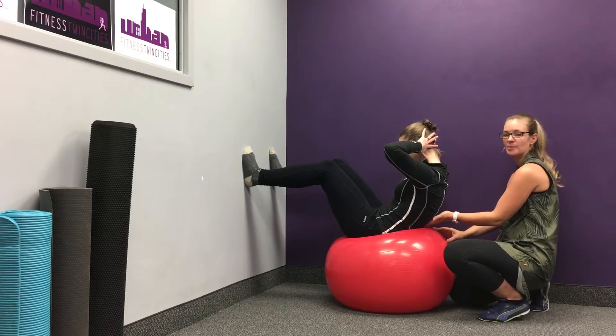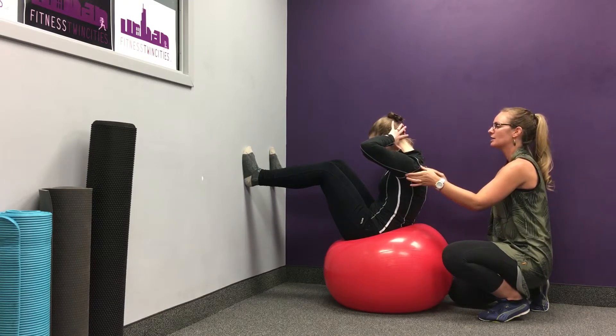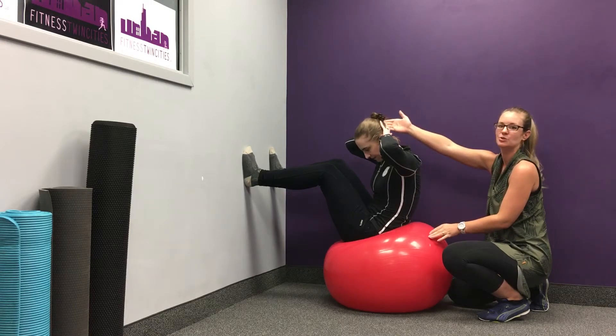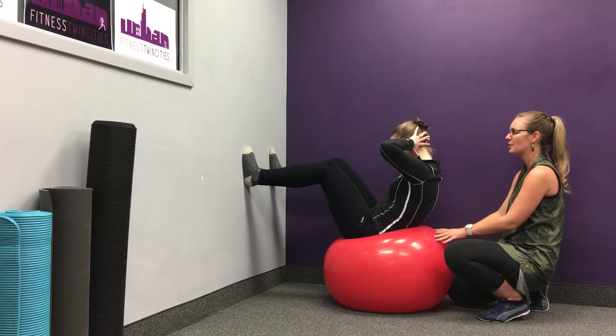She's going to go down only to where her low back is supported on the ball. From there, scoop up leading with your shoulders and create a rotation in the torso — your right elbow is reaching toward her left knee. As you come back down, face the wall again, straightening out.